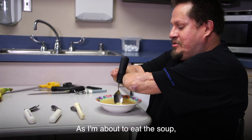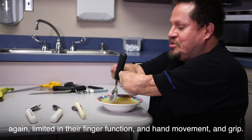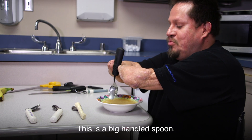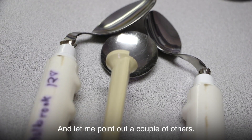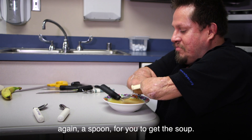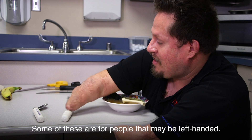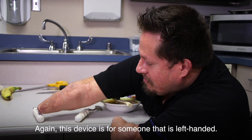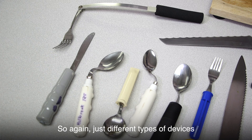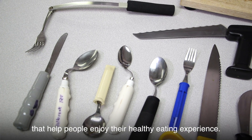As I'm about to eat the soup, let me point out different types of devices for people with limited finger function, hand movement, and grip. This is a big-handled spoon. Let me point out a couple of others — these different types of devices help, including a spoon for you to get soup. Some of these are for people that may be left-handed. This device is for someone that is left-handed. Just different types of devices that help people enjoy their healthy eating experience.